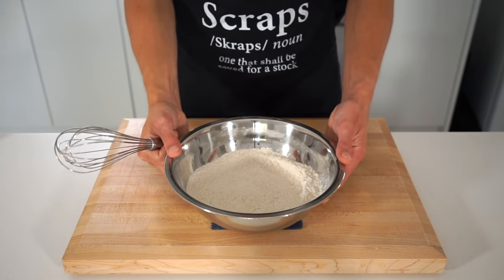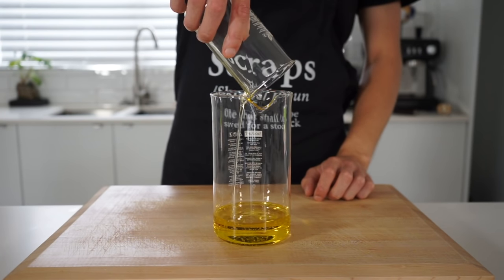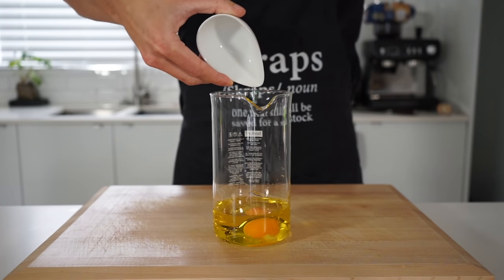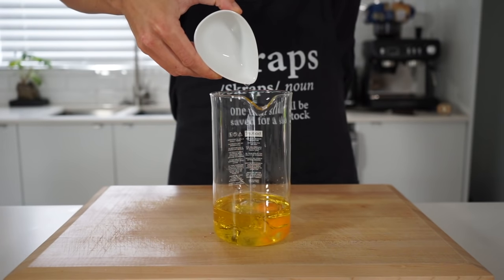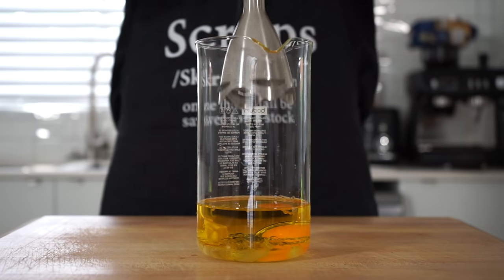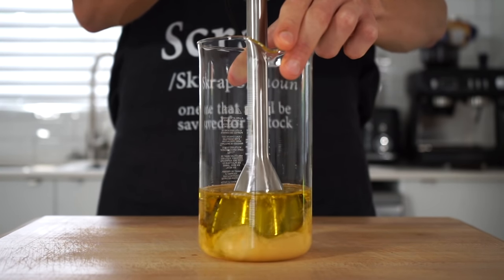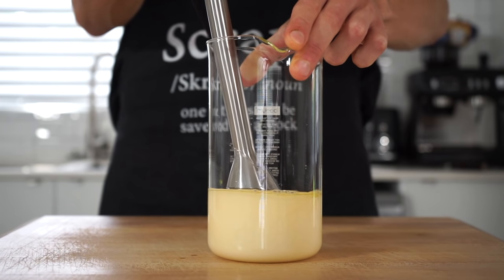Now to make the most amazing mayonnaise, add 200 milliliters or 200 grams of olive oil to a tall jar or container, as well as one large whole egg which will help emulsify, one and a half teaspoons or 15 milliliters of white vinegar for a nice acidic touch, and one teaspoon or 10 grams of dijon mustard for a delicious tang. Place in an immersion blender and blend on low speed to mix and emulsify the ingredients, creating a nice smooth and thick plain mayonnaise.